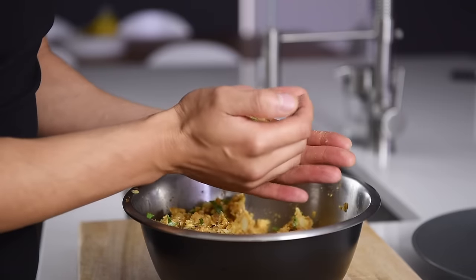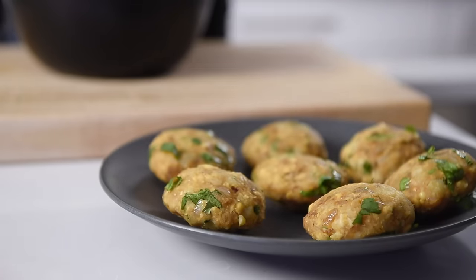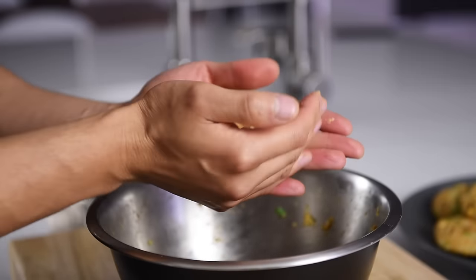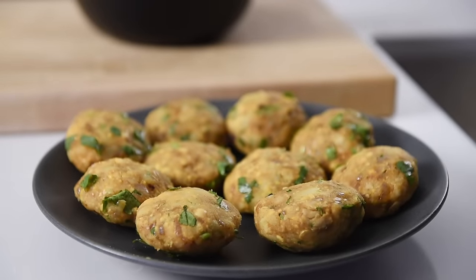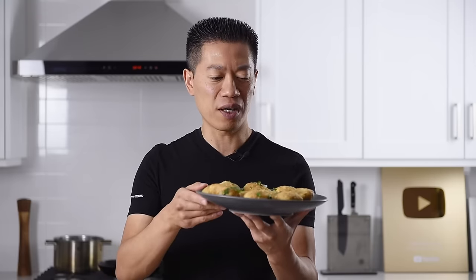Create the fritters by making a puck shape using about a third cup of the potato mixture. Repeat until you run out — this recipe makes 10 fritters, but you can multiply to make more. You can also experiment with sweet potato. You can spray some oil on them and bake in the oven at 400 degrees for 20-25 minutes, but in today's episode we're going to make them max level crispy.